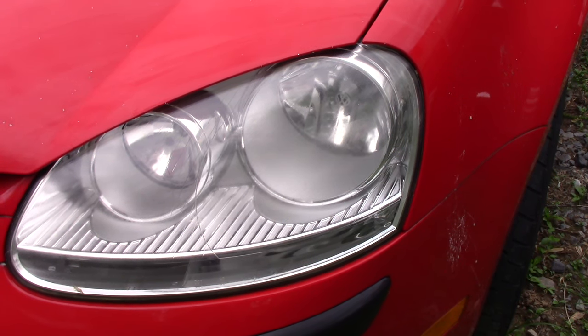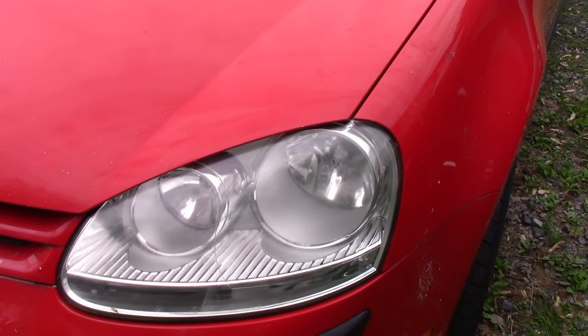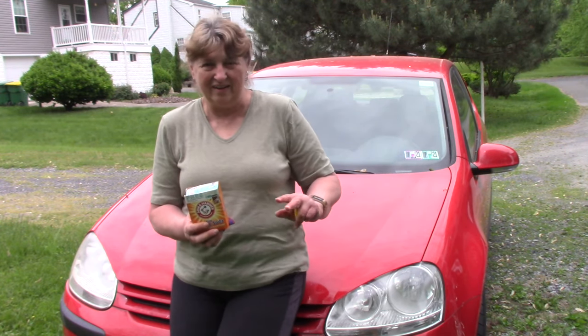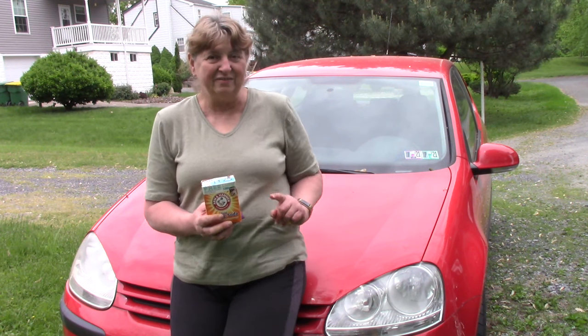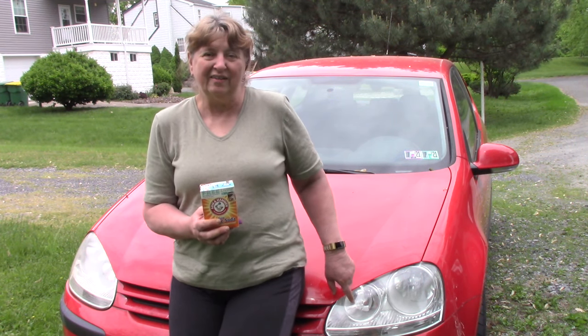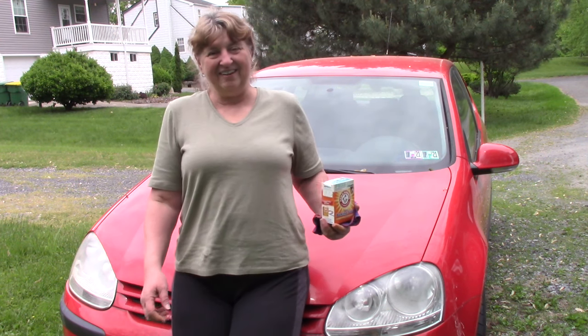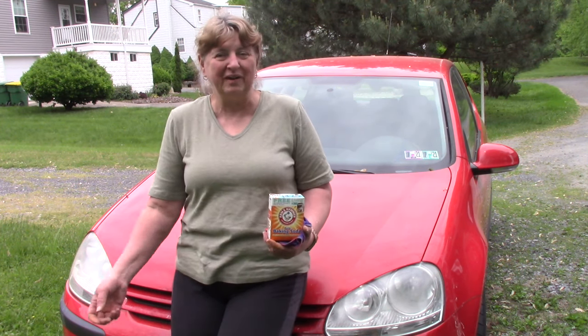What do you think of that? Here's what I think: this test shows that it's not perfect, but it did very much improve the cloudiness of the lens cover on our headlights. So if you have this kind of trouble with one of your vehicles, give it a try — it's so easy. Thanks for watching, I hope you enjoyed my two rabbits.